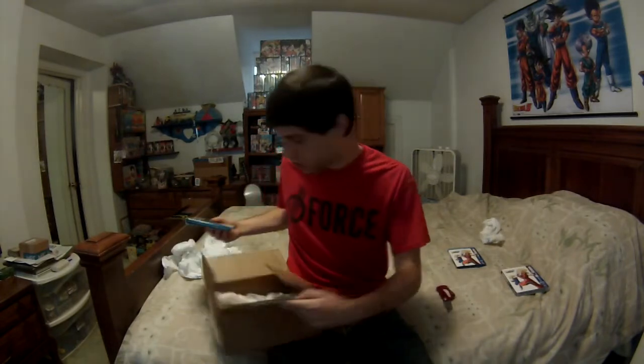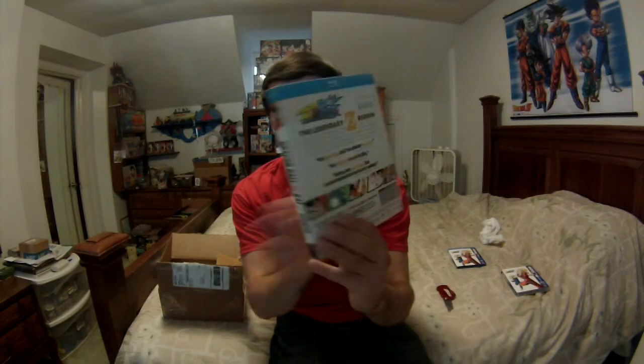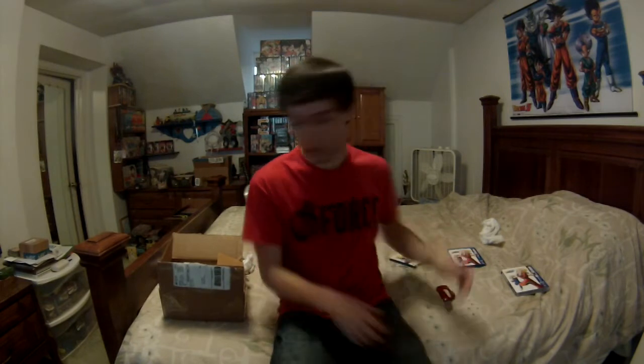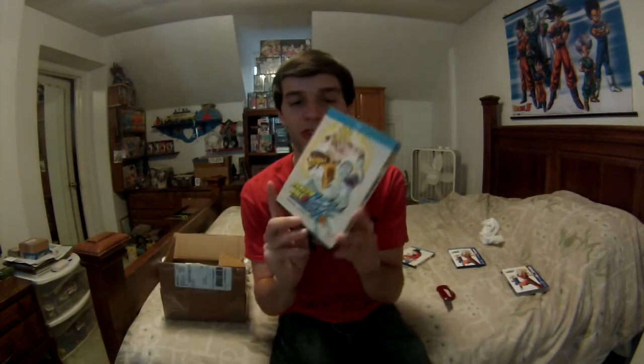Here goes the first season — Dragon Ball Z Kai Season One, episodes 1 through 26. Looks pretty cool. I'm not going to show the back of all of them because they're all the same; I'm just going to show the front image. That's Season One. Season Two: episodes 27 through 52.